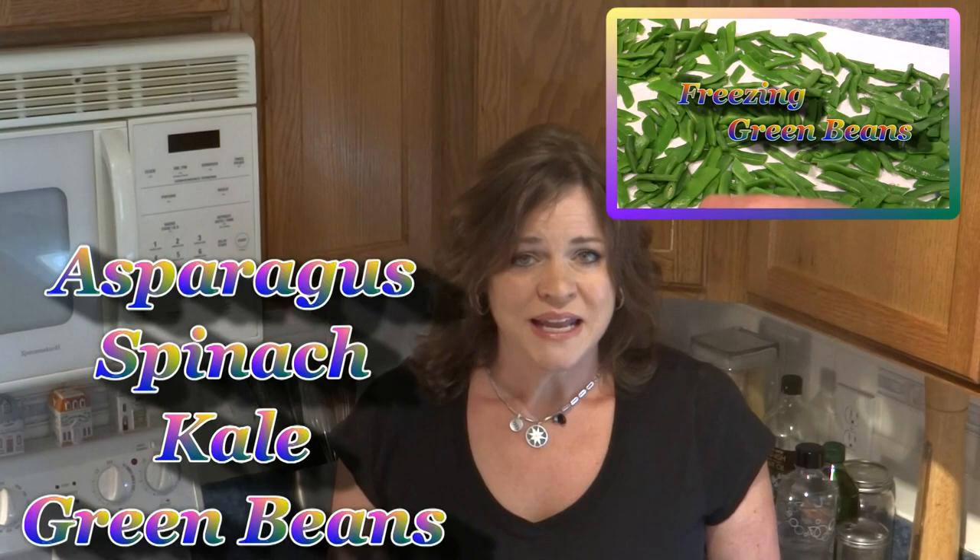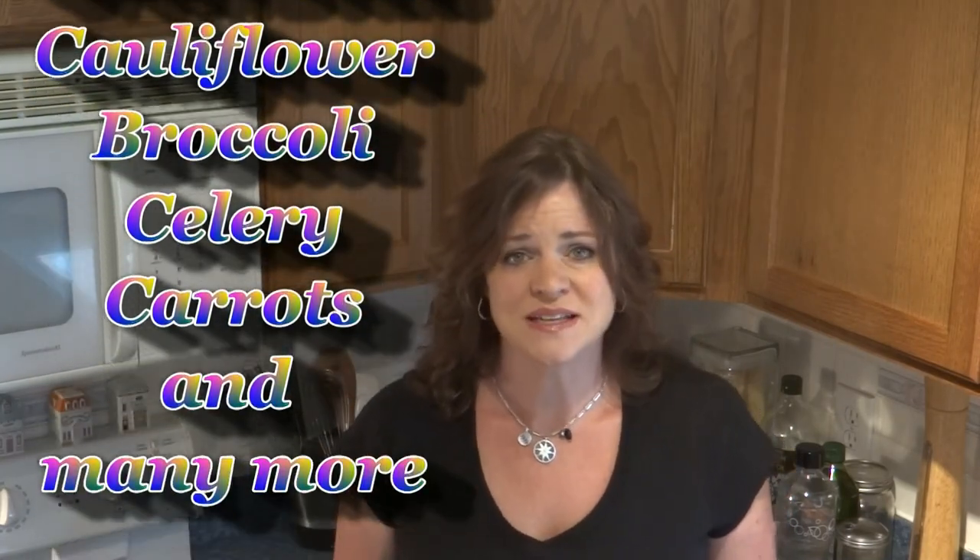I use my freezer a lot for storing fresh vegetables. I not only do spinach this way but also things like kale, broccoli, and green beans — I'll include a link to an earlier video I did on green beans. You should really blanch just about any vegetable you're going to put up this way, because blanching will stop an enzyme in the vegetable that would otherwise cause it to rot. If you just put them straight into your freezer without blanching, they will become slimy and gooey when you pull them out. So I highly recommend freezing any vegetables you don't think you'll be able to cook within a few days.